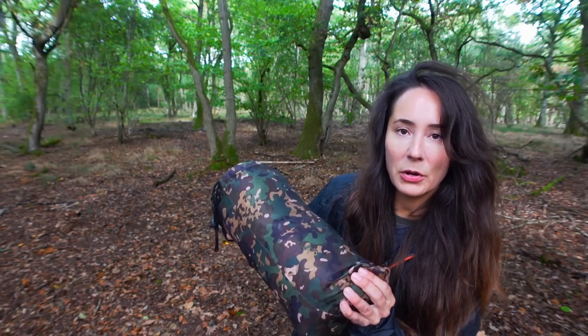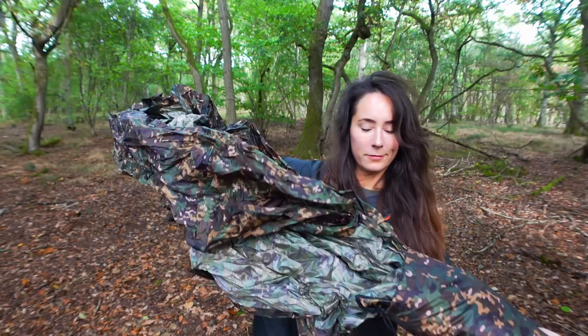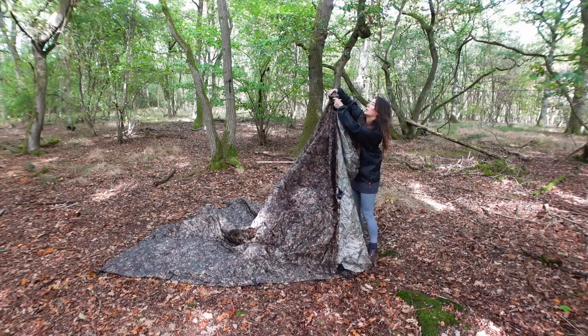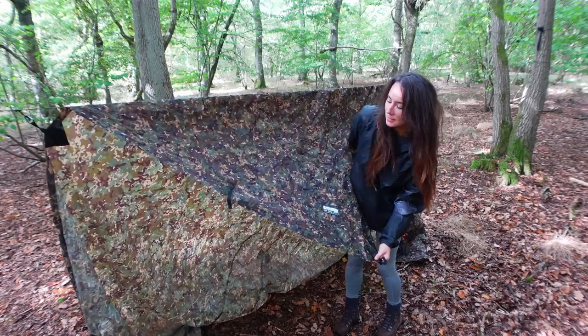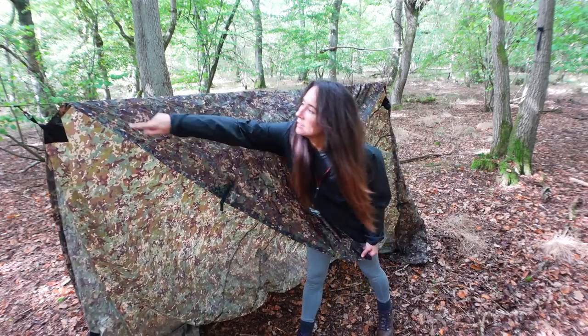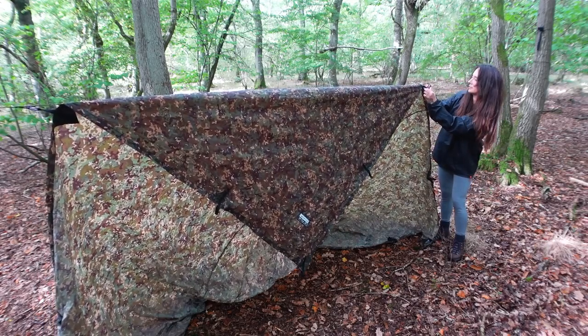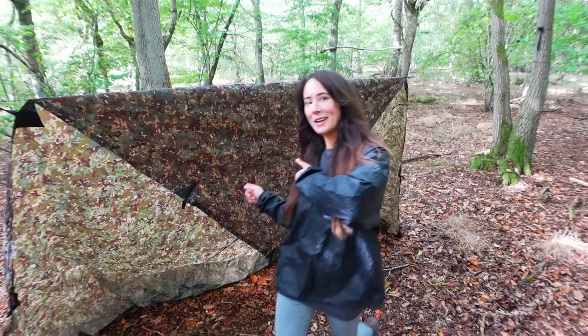I'm going to lay this tarp out on the ground in a diamond shape — it's huge! Such a big one. So I'm bringing it over the ridgeline and attaching it to the ridgeline one, two points down from the front corner, and the same on this side. Amazing, let's head around the back.